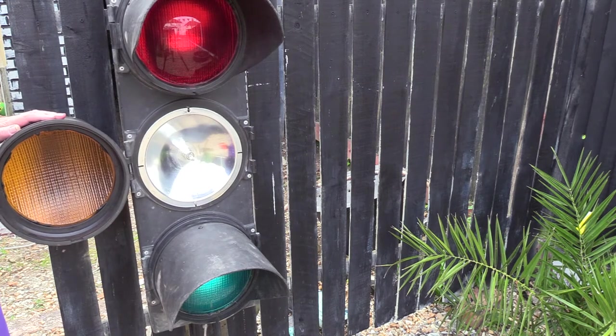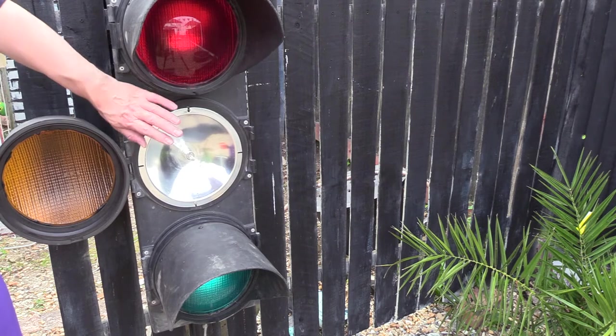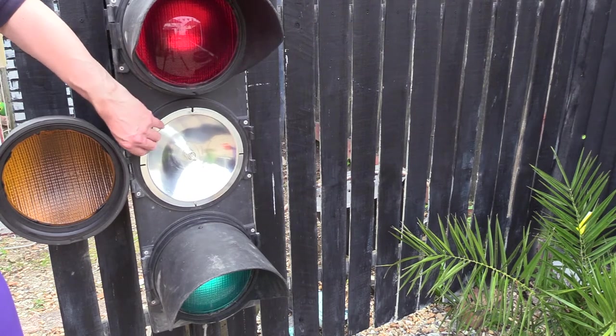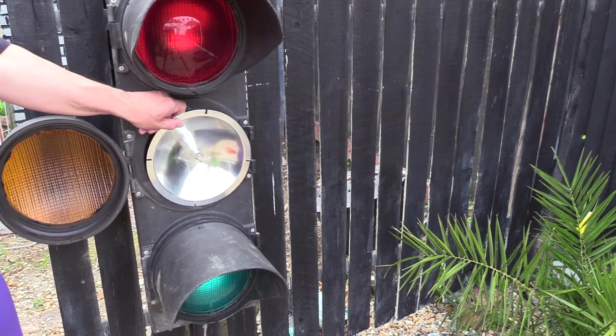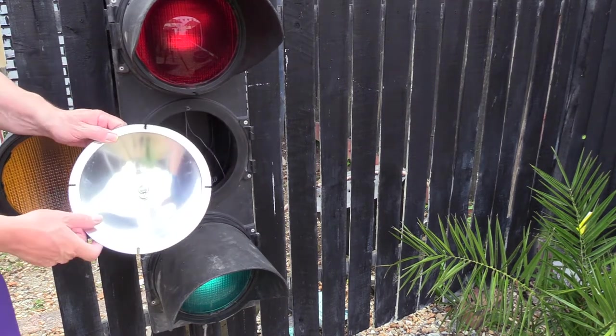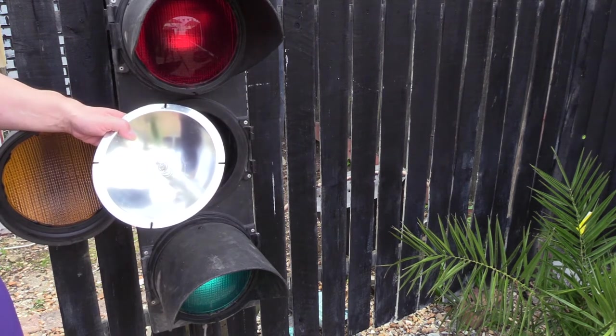Unlike the other set of lights where the reflector is mounted behind the lens, on these ones it's mounted on the unit itself. Let's take it out — it is aluminium, which is just to withstand the heat.